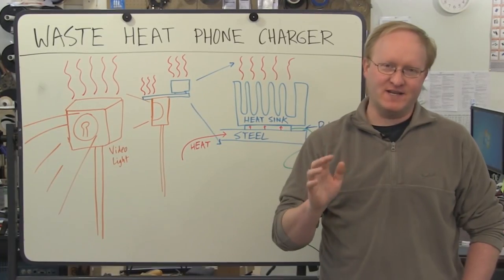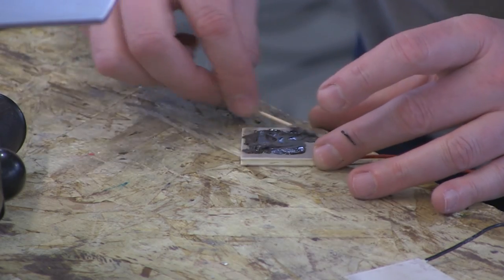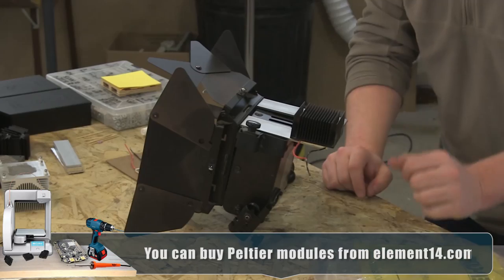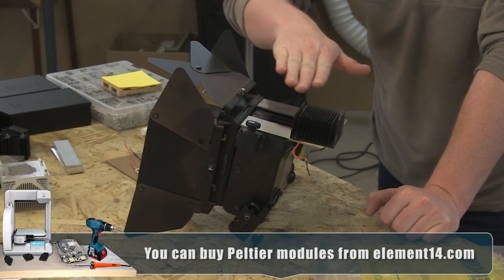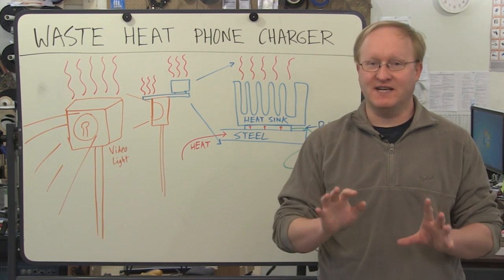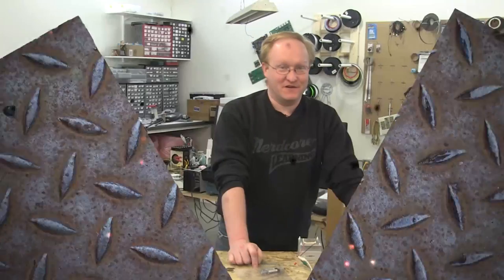Here's my plan for the waste heat phone charger. We'll hook up some steel plates to one of our hot lights, then attach Peltiers to those plates. The Peltiers can turn a difference in temperature into a voltage. On the other side of the Peltier we'll have a heat sink, which will help the heat transfer through. Then we'll hook it up to a regulator of some kind and hopefully charge a cell phone. Before we start hooking things up to lights, we can do tests using Peltiers, heat sinks, and blow torches.